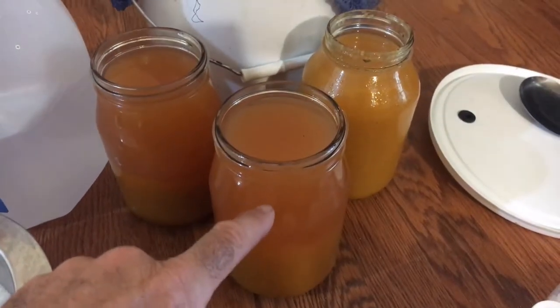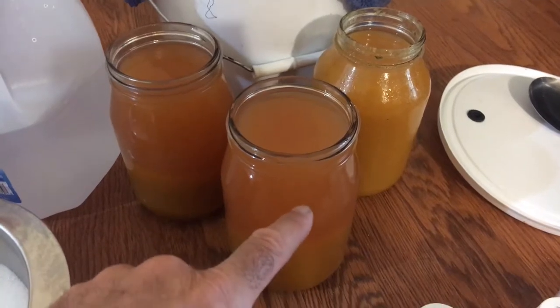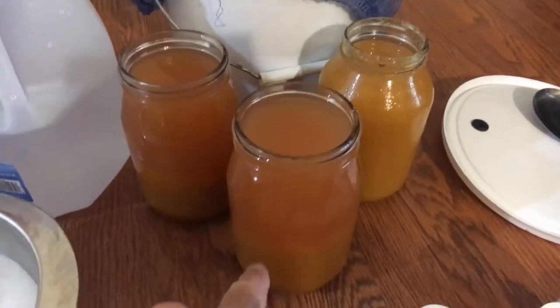That's good — you want that, especially for fermentation. This one has a lot more in it than these do.